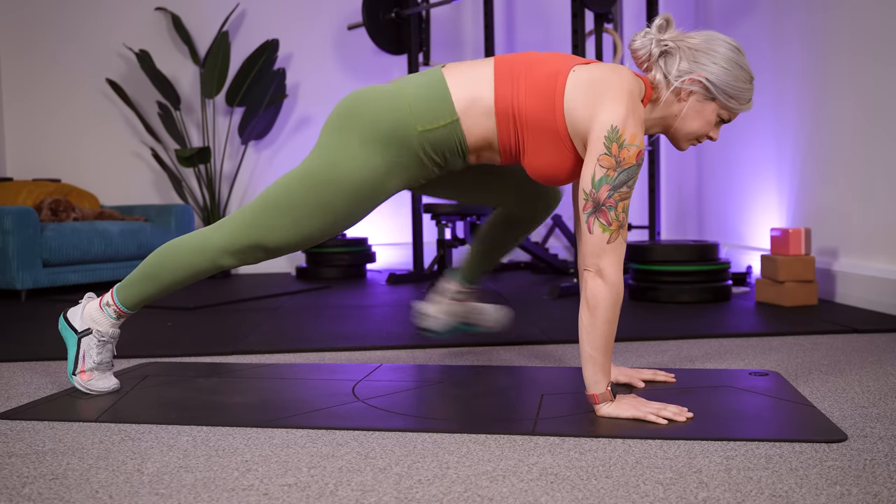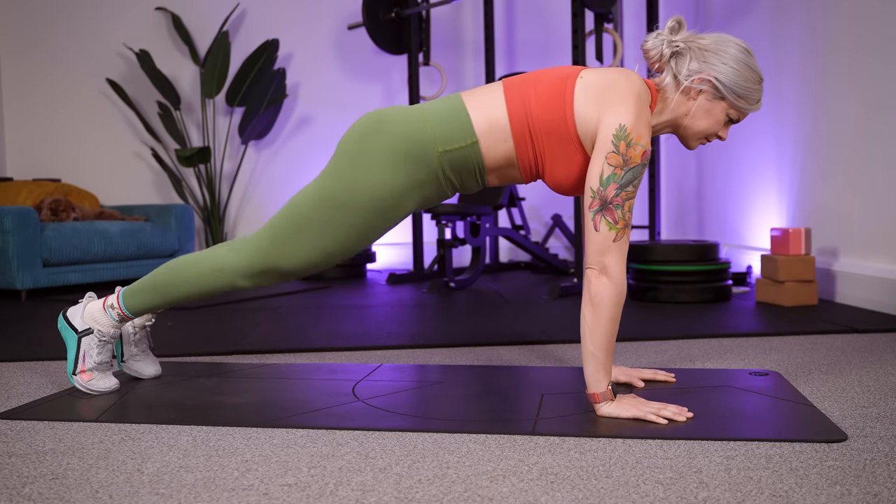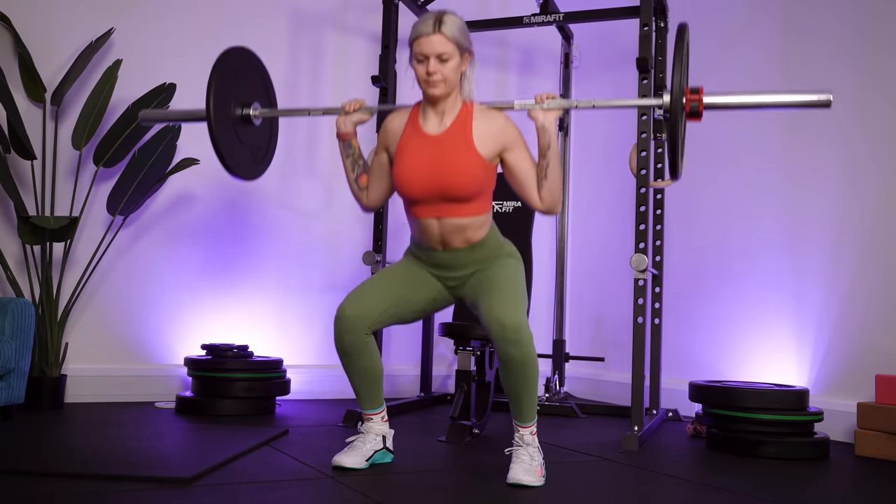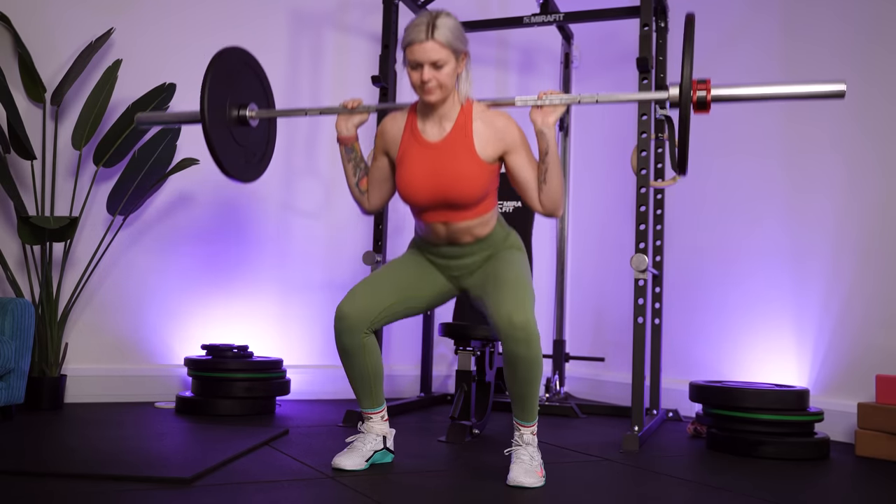Dynamic active stretching is a fancy way of saying moving stretches that engage the muscles as they stretch, and these are primarily what we see described as mobility movements. These kinds of movements help awaken the muscles of the body instead of relaxing them, get more muscle fibers firing, and get the mind-to-muscle connection kick-started, whilst also improving range of motion, ease of movement, and reducing risk of injury.